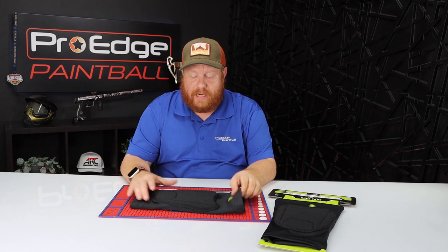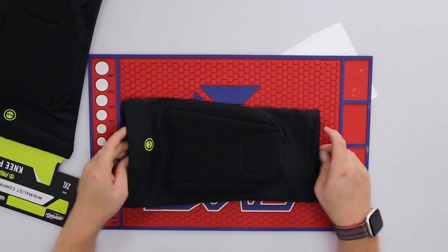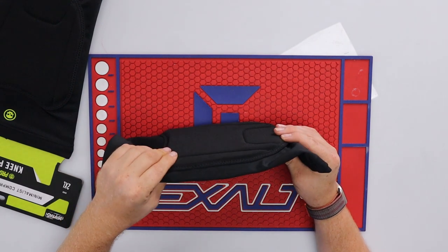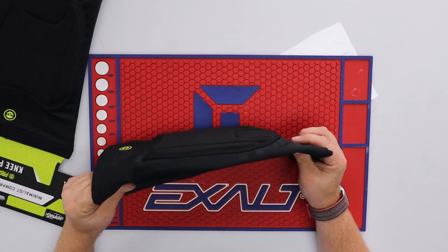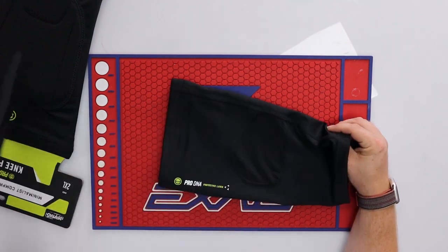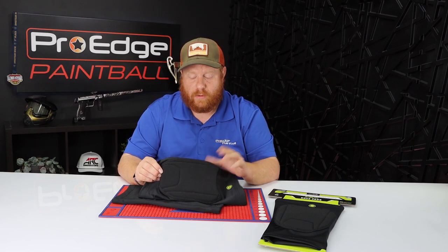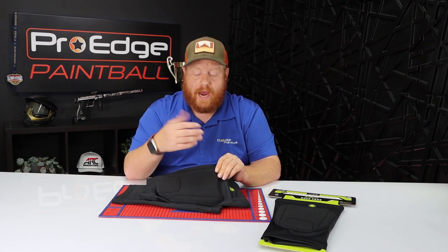One of the nice things about this pad is that it is a slim pad. If you look down this way you can see how thin this pad is, and that's with another pad inside of it. This is a really slim pad — it's not bulky, and that's what they designed it to be.